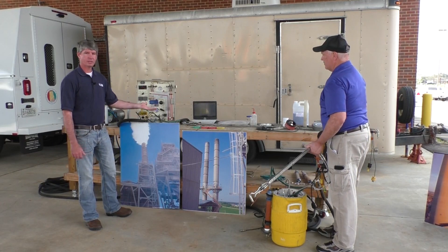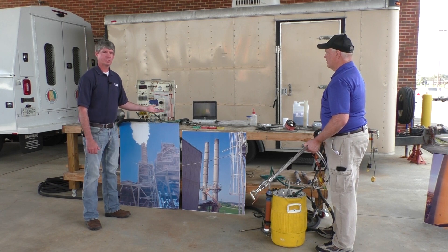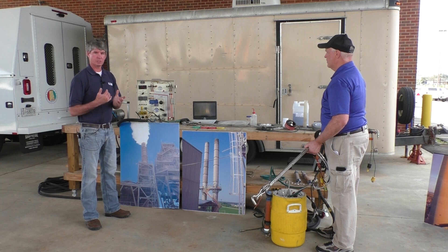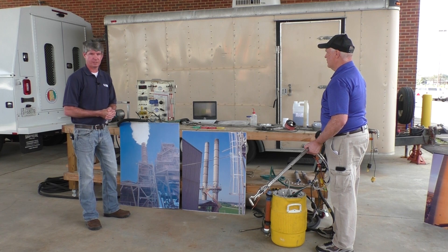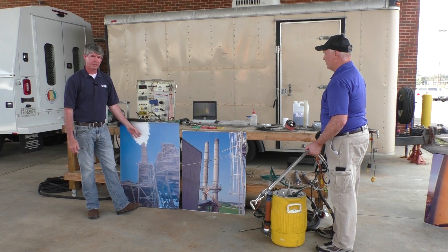So this is some of the equipment that we use to perform particulate tests with. By particulate, I mean dust or smoke. If you can see it, it's particulate and we can test that. We test how much is coming out of the stacks.